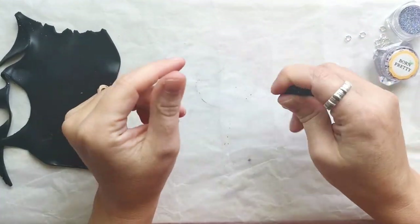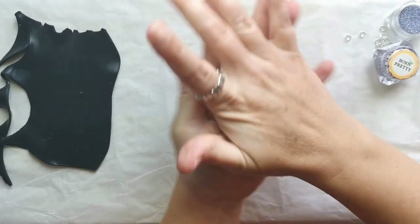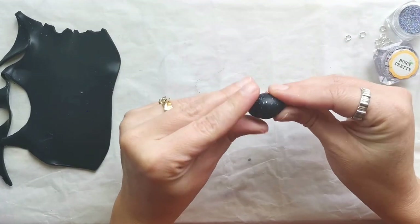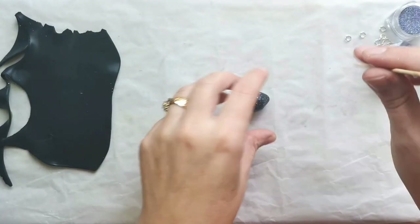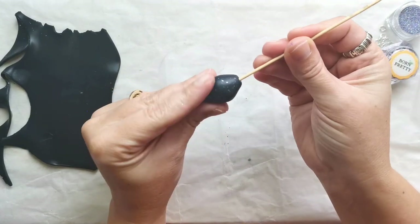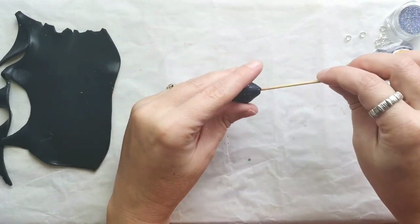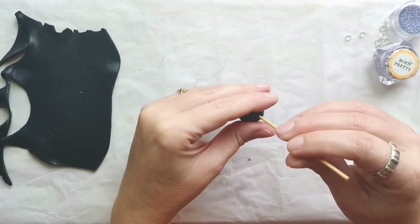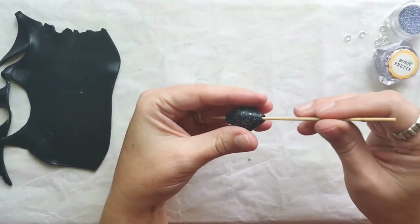Then I used the same cutter and I cut out the same amount of clay to make a second bead. I put the clay on top of the glitter that I had on my working table, so I used the clay to collect the glitter. I will form the bead into a ball and then make it an oval olive-shaped ball.